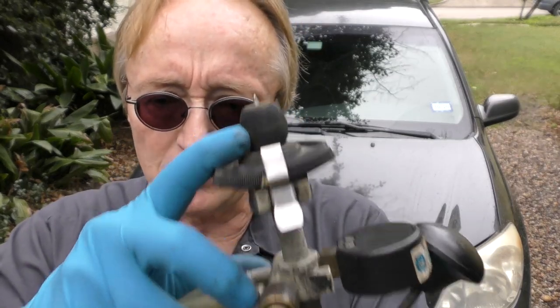This particular OTC pressure test is cool because it's got an inflatable bladder so it fits many different vehicles. You don't have to worry about buying all the stupid adapters that you need with a lot of other ones.